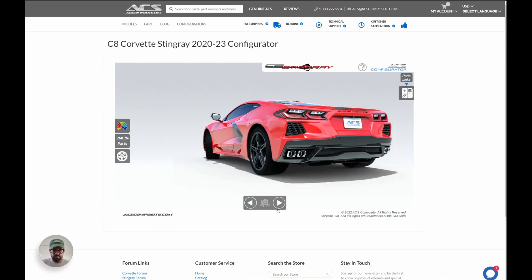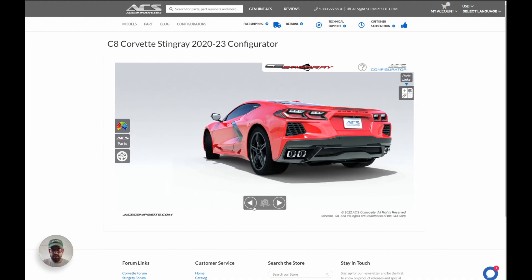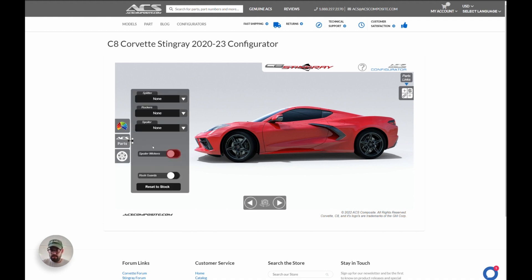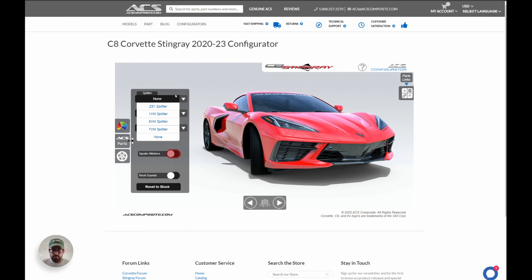You'll notice it's a completely stock Stingray — there are the different angles you can check out. To put on some parts, come to ACS Parts and you'll notice we have different options available: we have splitter, rockers, spoiler, spoiler wickers, and rock guards.